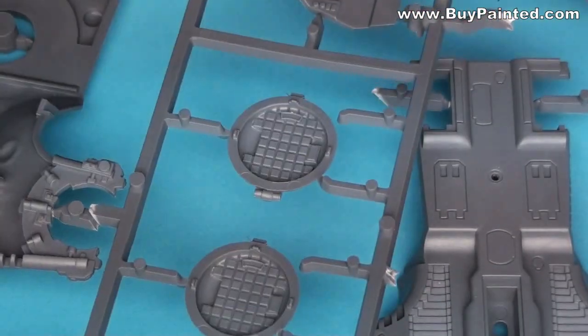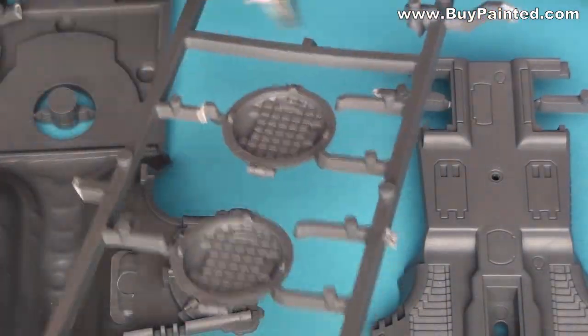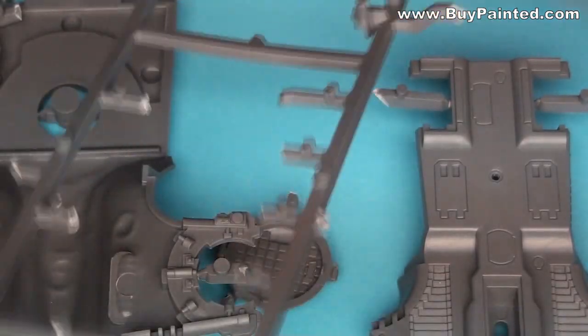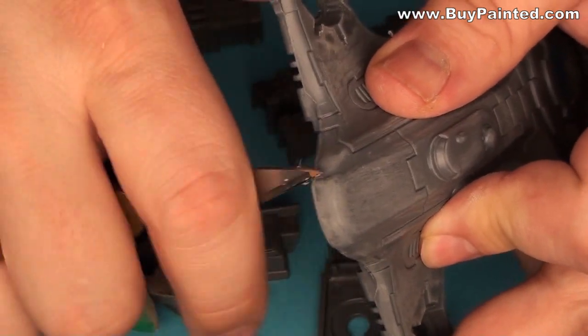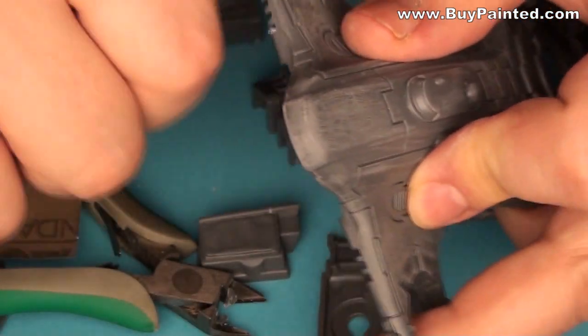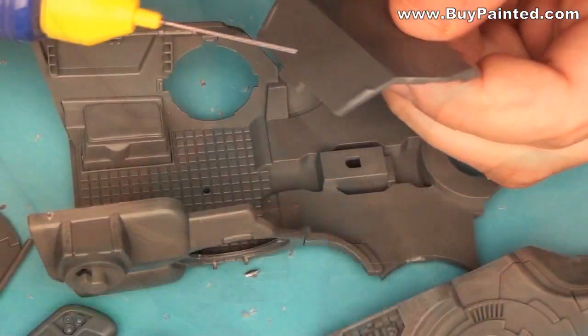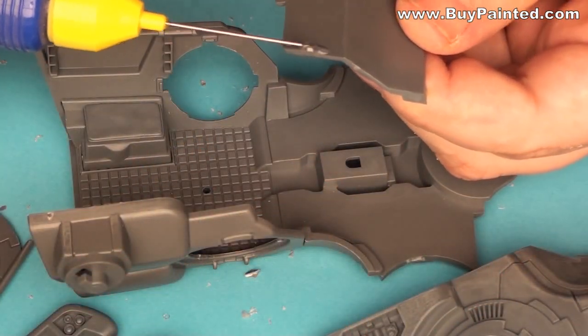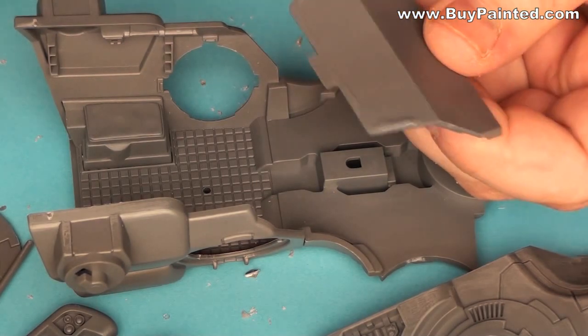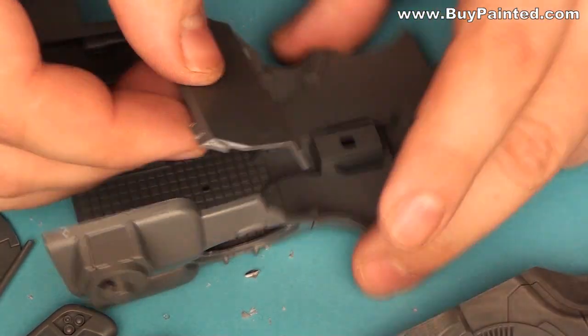I started by cutting the parts from the frames. I assembled the miniature. Because Tau vehicles are very streamlined, I spent a lot of time filling the gaps and sanding the assembly lines.